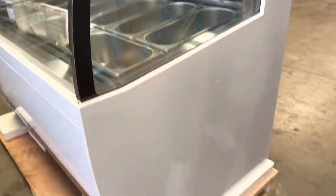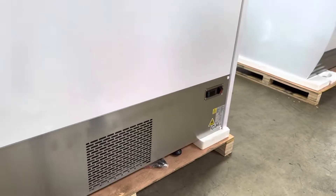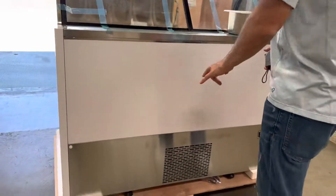The unit does have wheels and legs that are already installed. You have the option of using either one or the other.